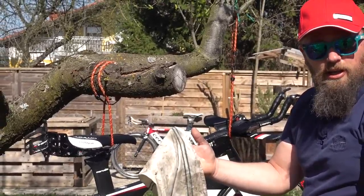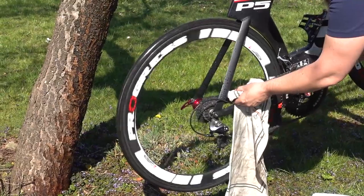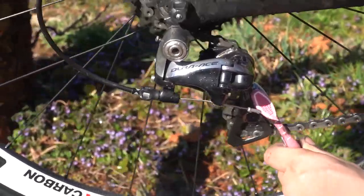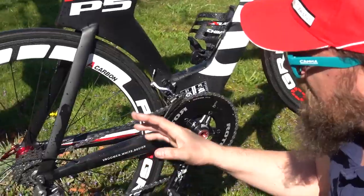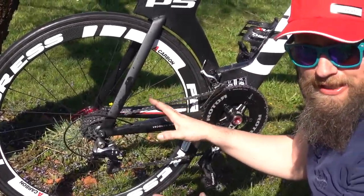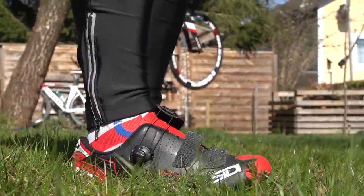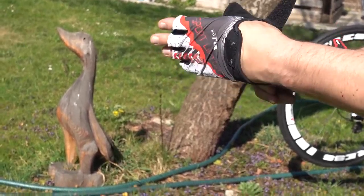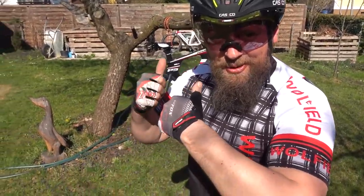Now I use this old cloth. Almost finished. Now I let it dry a little bit and then put some oil into the chain and the chainset. Ready to go!